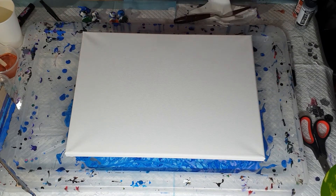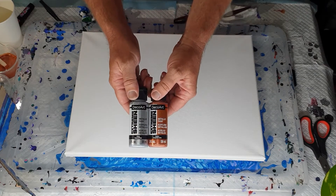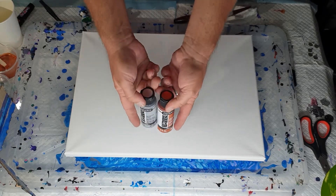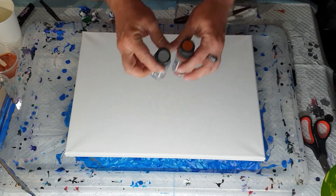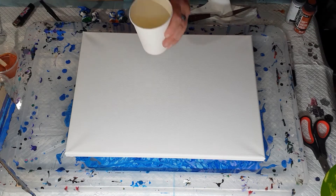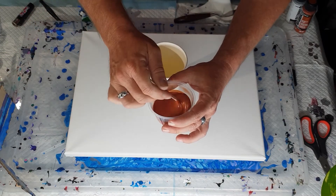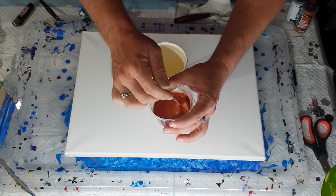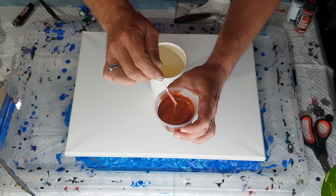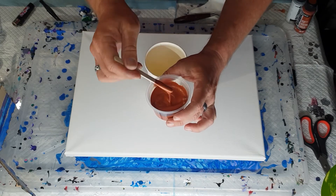Tonight I'm going to do a pearl pour with two extreme sheens — silver and copper. Normally you'd do silver and a color, but I thought why not try silver and copper together. I've mixed up 20 grams of paint and 20 grams of flow trol for both the silver and the copper, and they've been sitting for about an hour. The consistency is not too bad.